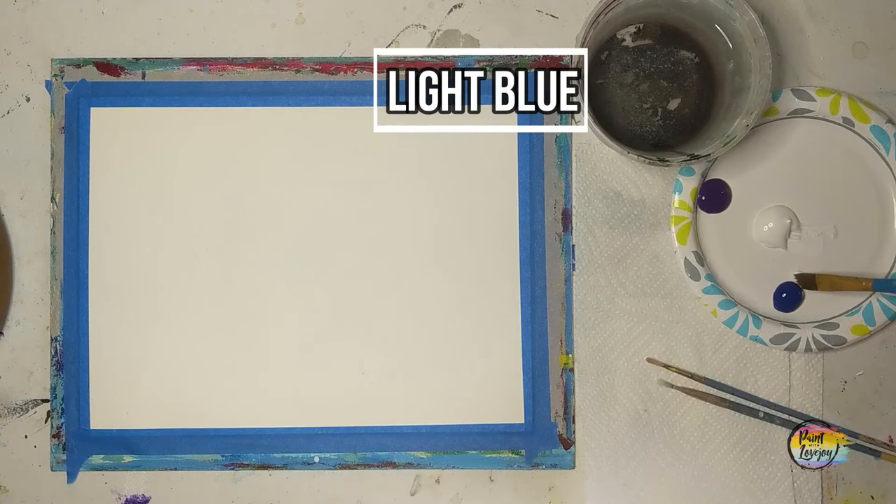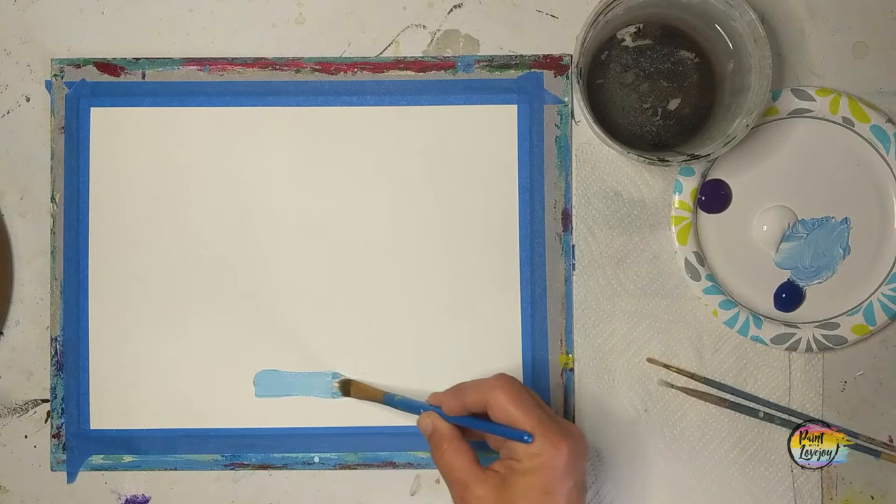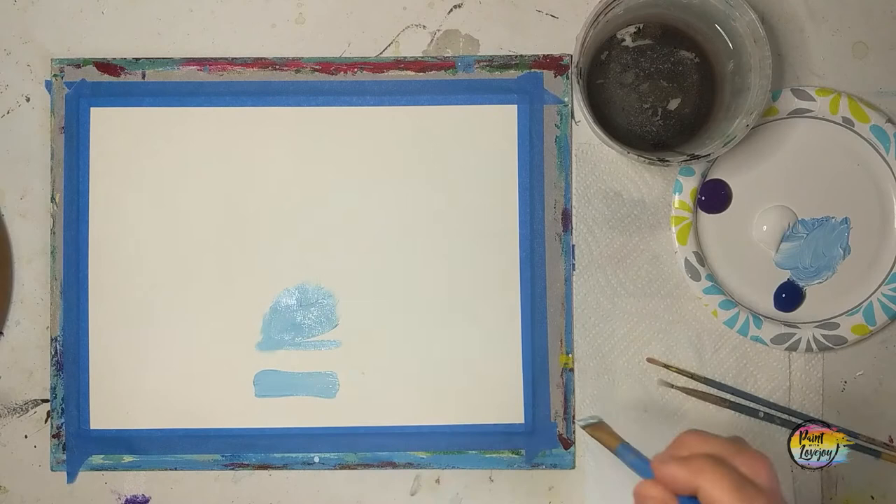We're going to make a light to medium blue, and you have full permission to switch out colors to make these your favorite colors — if you want to do a sunset or all blue, whatever you feel like doing. Here I'm demonstrating three different brush strokes that you can try, and it doesn't matter which one you use.